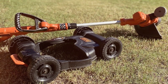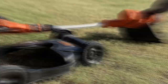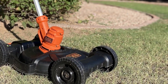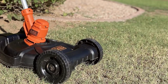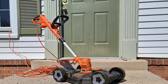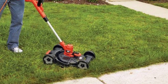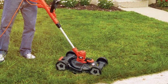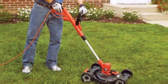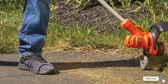What truly sets the BESTA 512CM apart is its 3-in-1 functionality. You can easily switch between mulching, bagging, and side discharge, making it a versatile solution for different seasons and lawn conditions. Operating this mower is a breeze — it starts instantly with the push of a button, eliminating the hassle of pull cords and gas fumes. The lightweight design and comfortable grip handle make it easy to maneuver, even in tight spaces. With no gas, oil changes, or emissions to worry about, this Black+Decker electric mower is an environmentally friendly choice that still offers power and convenience. Say goodbye to the hassle of traditional mowers and embrace the future of lawn care with the BESTA 512CM.